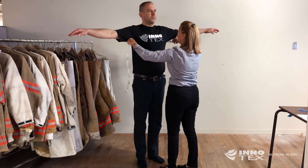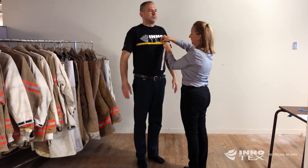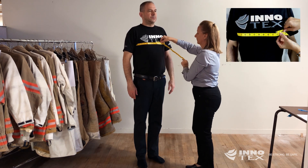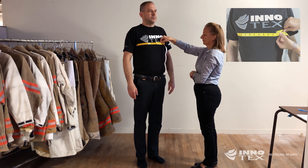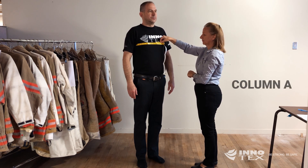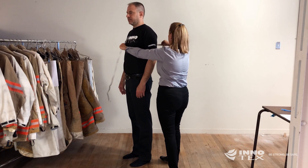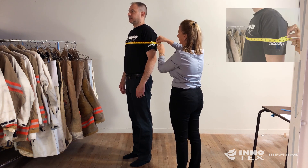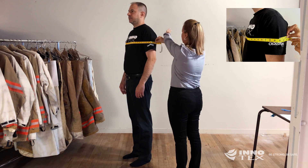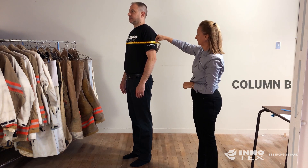The first measurement you will take is the chest measurement. Measure around the fullest part of the chest to the closest half inch and enter that number into column A. Then measure over the arms at the fullest part of the chest and biceps to the closest half inch and enter that number into column B.